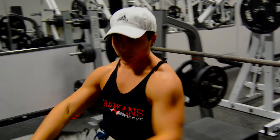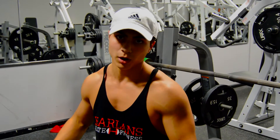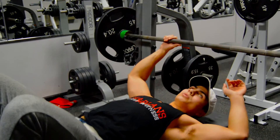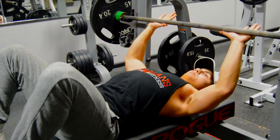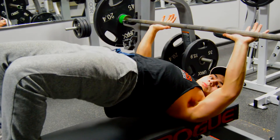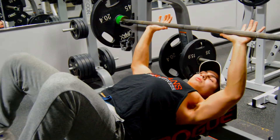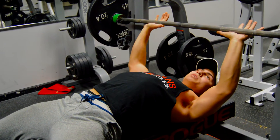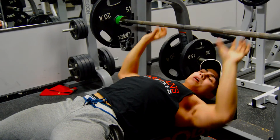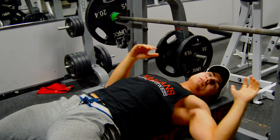Whenever I'm going heavier, I like to go through this whole process to make sure my whole body is tight, because it'll help move the weight up easier. What I'll do is get my hand positioning set, pinch my shoulder blades together, then put my feet up on the bench and lift my butt up to actually dig my shoulder blades into the bench. Then lower the butt down, place your feet on the ground, make sure it's all tight. With my hand grip, wrap it around the bar and act like you're trying to bend the bar in half, and then start to activate your lats.